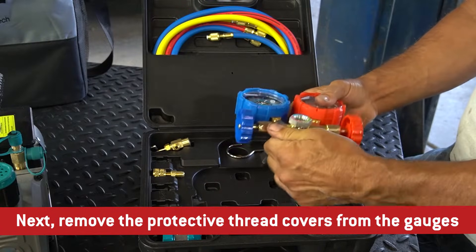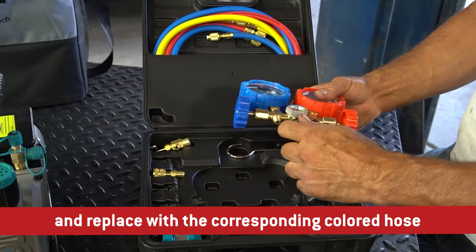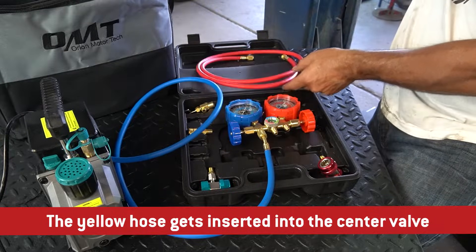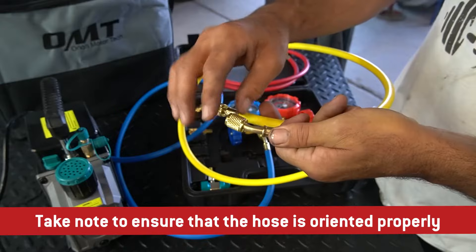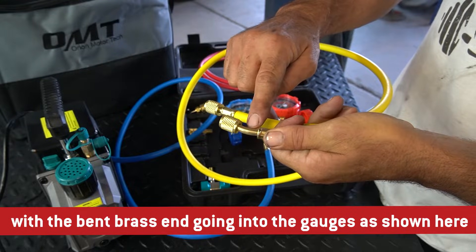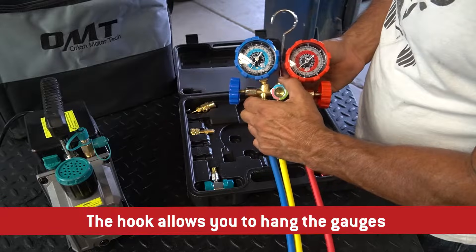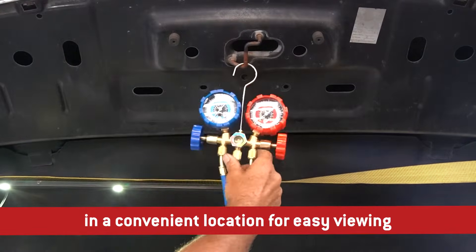Next, remove the protective thread covers from the gauges and replace with the corresponding colored hose. The yellow hose gets inserted into the center valve. Take note to ensure that the hose is oriented properly, with the bent brass end going into the gauges as shown here. The hook allows you to hang the gauges in a convenient location for easy viewing.